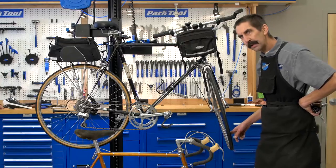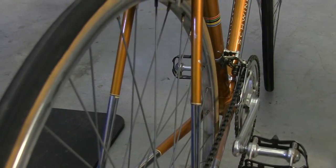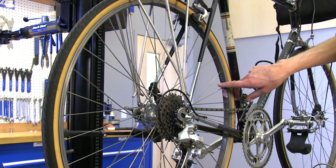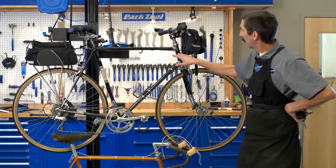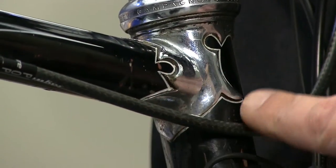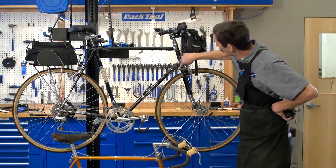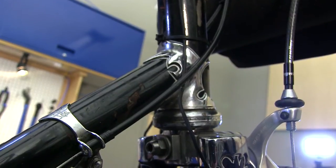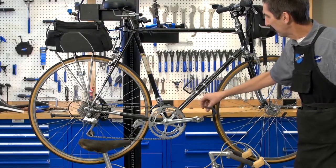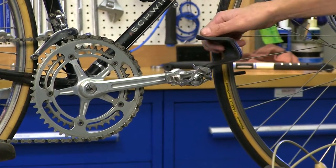Notice the rims — this would have been an upgrade. He went from the Weinman rim, a very strong, heavy rim, to a lighter, hard anodized rim. The Schwinn of this era represented the finest in craftsmanship: Nervex lugs, nicely hand-carved, with pinstriping all around the lugs. Another change that would have occurred: going from a full toe strap and clip, Howard would have moved to the half clip — easier to get in and out of.